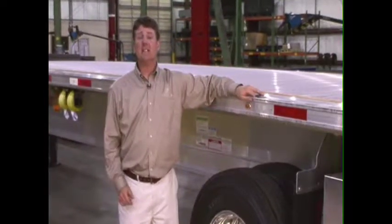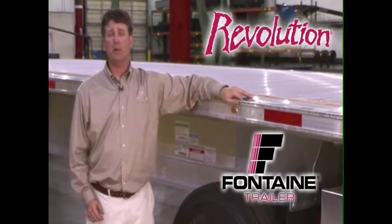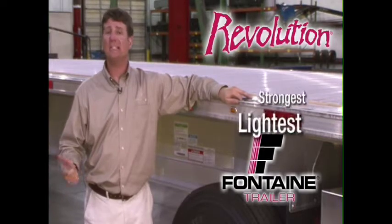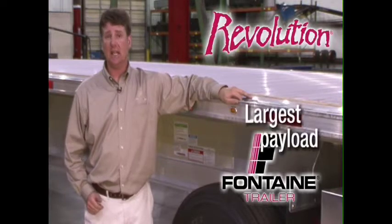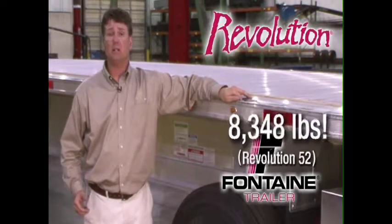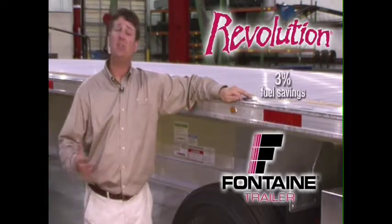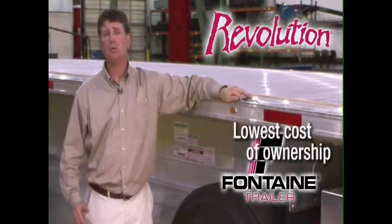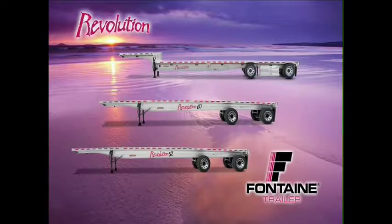Thank you for joining us today as we've highlighted the benefits and the features of the Fontaine Revolution. The Fontaine Revolution offers the lightest and the strongest trailer in its class, as well as the largest payloads in its class. Due to its unitized floor design and its overall light trailer weight, the Fontaine Revolution offers up to 30% tire wear savings and an additional 3% fuel mileage savings, all contributing to a super low cost of ownership. Get on down to your local Fontaine dealer and take a look and join the revolution.